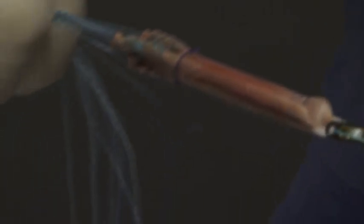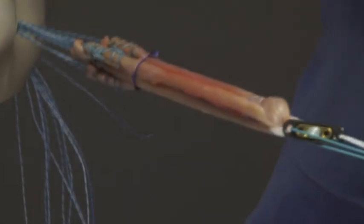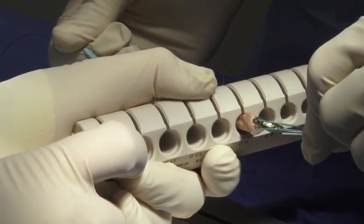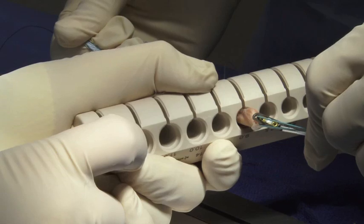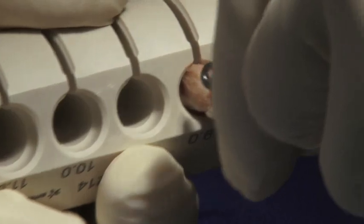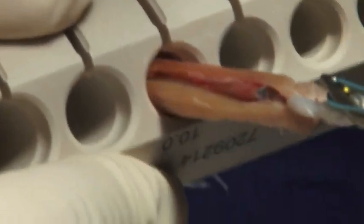The graft is then sized for its tunnel one final time, with usually the tibial tunnel being one millimeter larger than the femoral side.